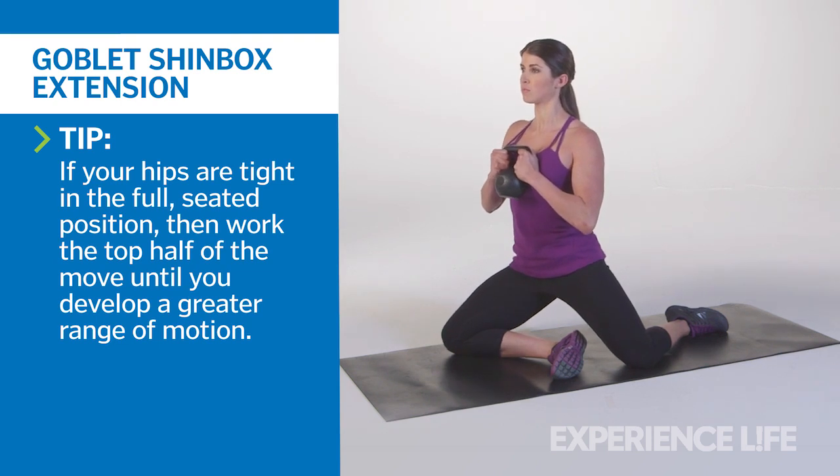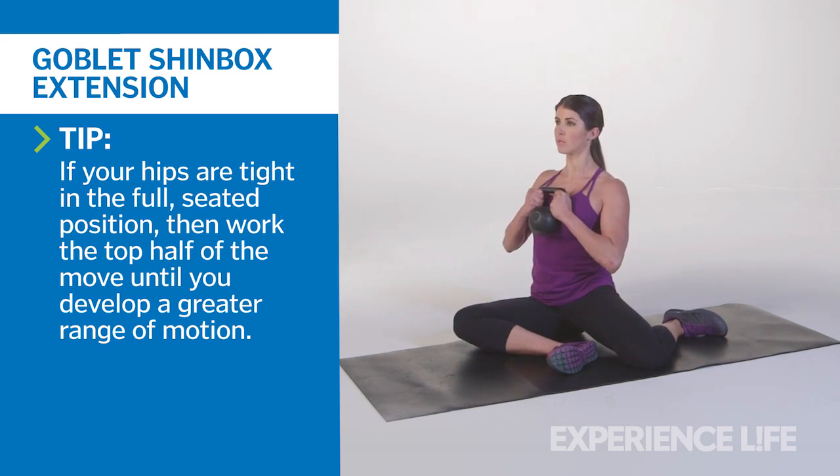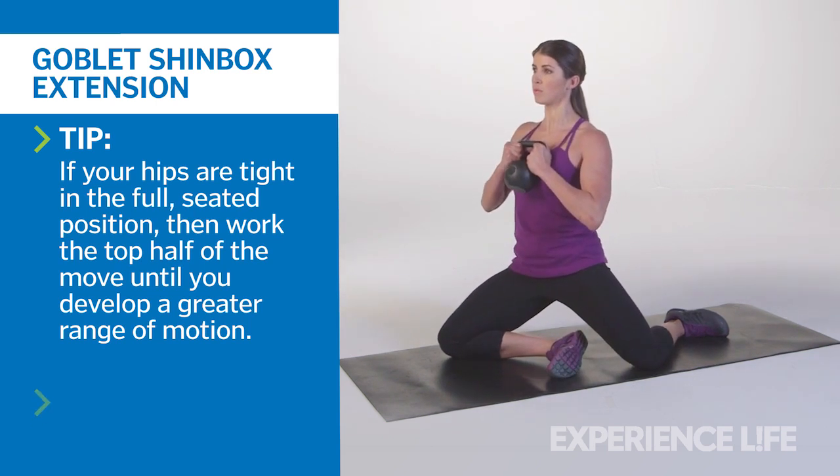Return to the seated position while keeping your shoulders over your hips to maximize engagement with your glutes. Avoid plopping down to the floor by controlling the lower part of the range of motion. Repeat for 5 reps per side.